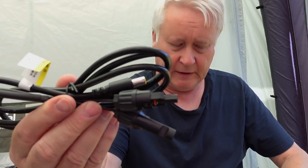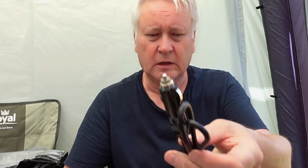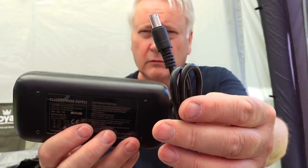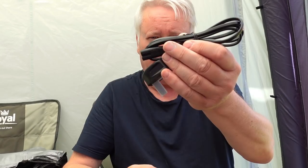In the box we have the instructions, solar power leads, a USB to USB-C cable, a 12 volt charger lead, and the mains charger with the mains lead.